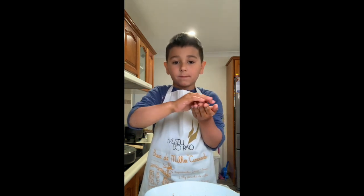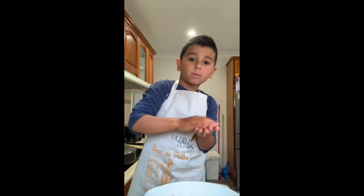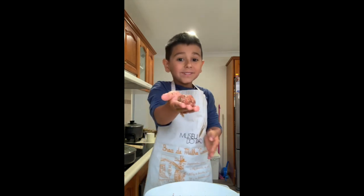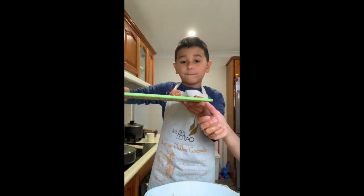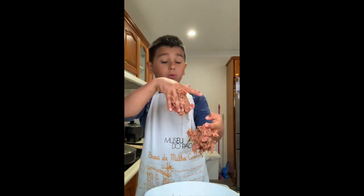Roll it really good. Okay, show the camera. And then we'll add it on top — the first meatball. Okay, we make the next one. This process takes a while.